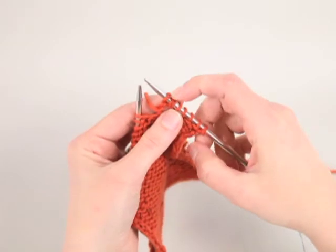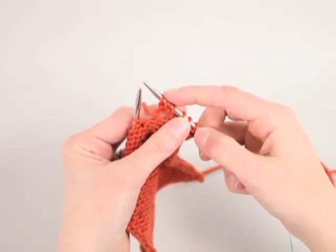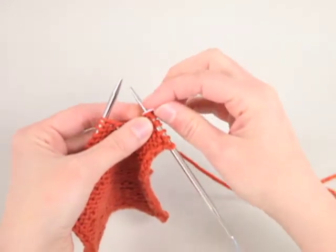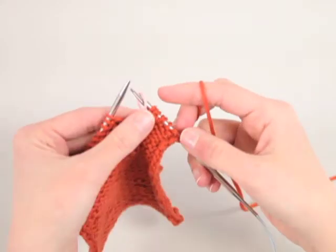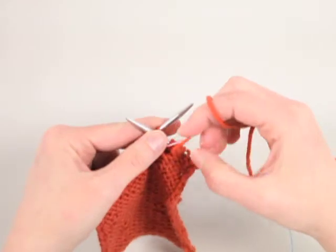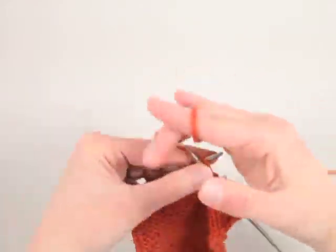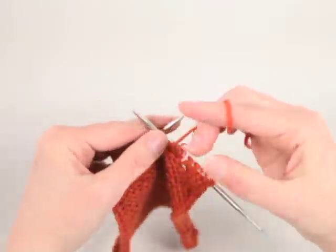You'll work these stitches to finish up the popcorn stitch on the next row. You'll be able to find this group of stitches on the right side because they'll be lumped together in a group. But if you're nervous about locating them, you can place a stitch marker here so that when you return on the next row, you'll know the stitches you need to work will be after the marker. Bring your yarn to the front and purl along to the next spot where you'd like a popcorn in this row, and just repeat the same steps.